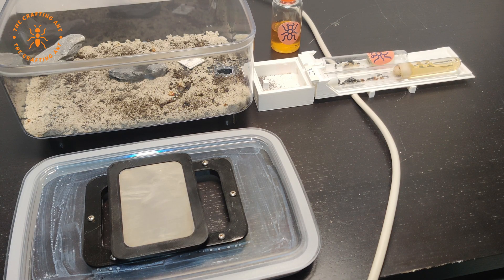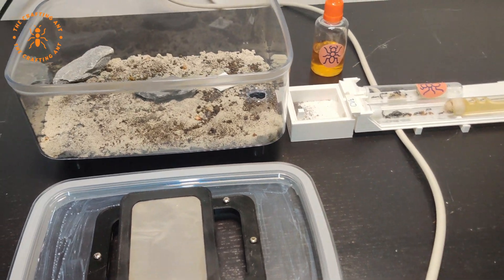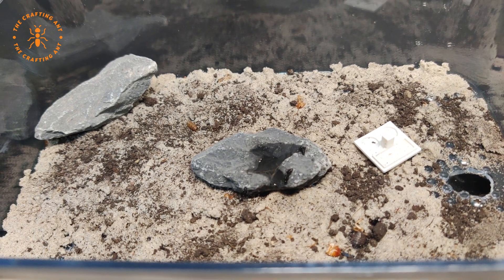This species of Camponotus is very defensive, and for their size they are very quick. As soon as I would open the feeding area, they would try to run out. This meant that they needed more space, so it was time to give them an outworld. It's the outworld made out of a cheese box and 3D printed parts — also shown in the Camponotus lateralis video and the Ant Holover Extra livestream. I will put the links in the description.